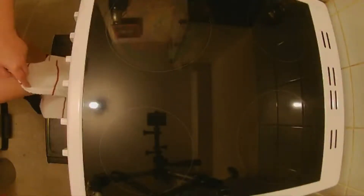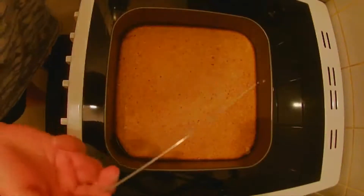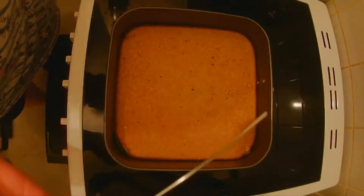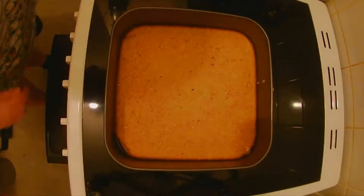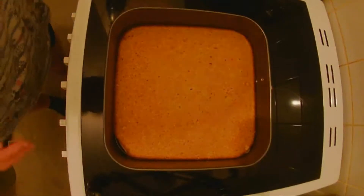Okay it's been half an hour, let's get this out and see. Oh that looks good. Let's do the skewer test — that looks clean to me. Now we are going to leave this in the tin for 15 minutes to start cooling, and then we will get it out.